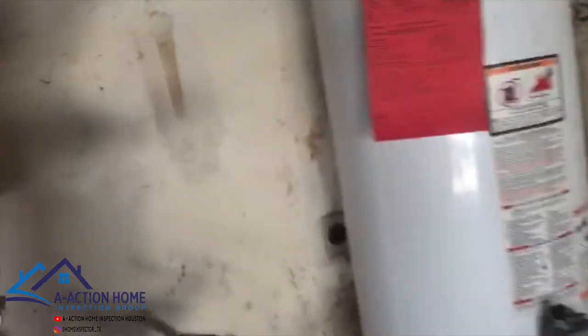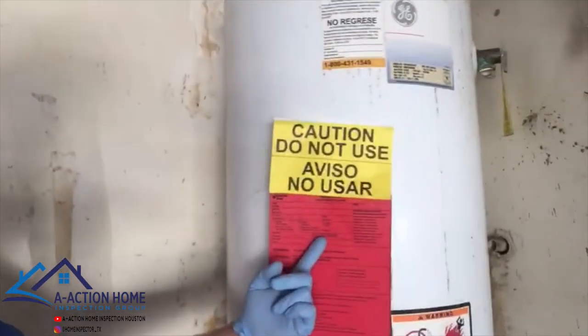Got a beautiful property today. I haven't seen one of these in quite a while. This water heater is completely inoperative. There's a sign that says so, but went ahead and did a little digging on it.